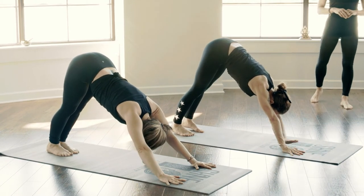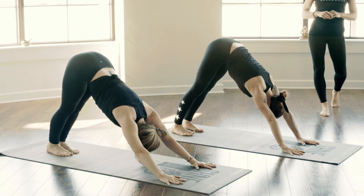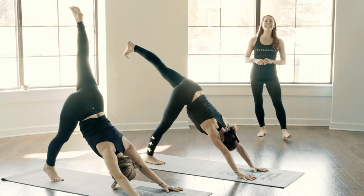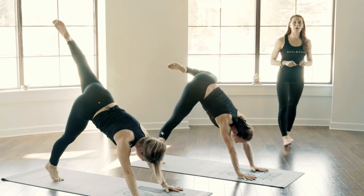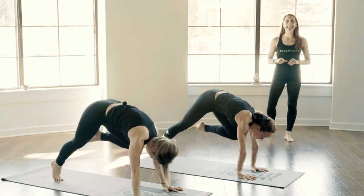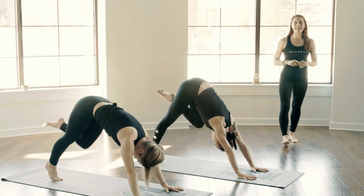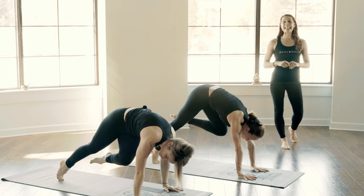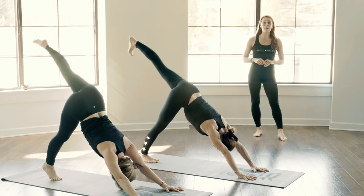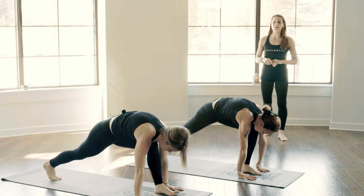Taking an inhale here, exhale. Left leg lifts on your inhale — let it reach. Exhale, taking your knee to your left tricep, elbow, wrist, tapping it here. Arms strong and straight. Inhale, lengthening your leg back behind you. Exhale, take it underneath your body towards the opposite side. Inhale, finding length once again, reaching back. Exhale, gently stepping your foot forward, sealing your back foot flat — setting up for Warrior One, Virabhadrasana One.